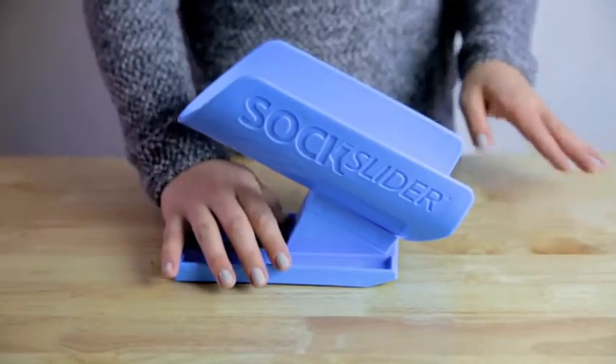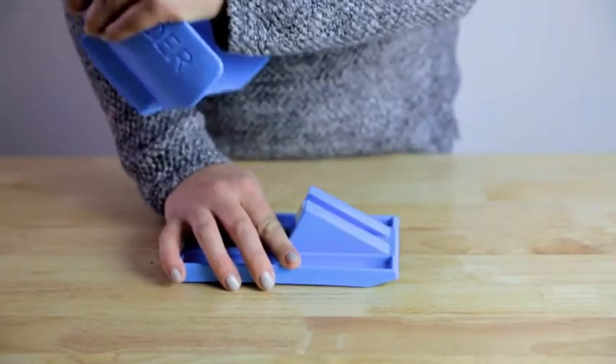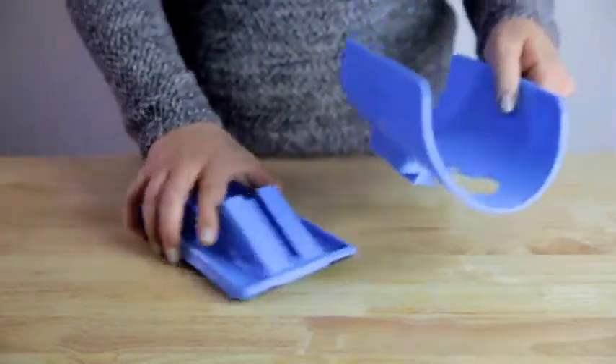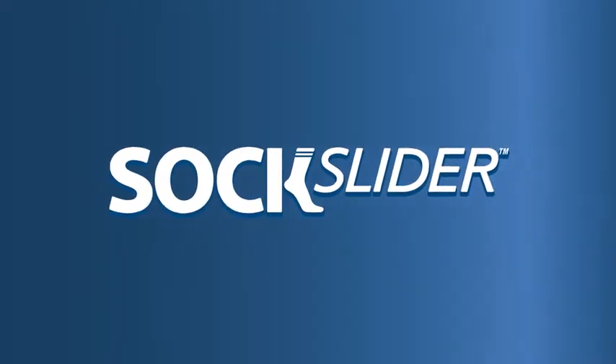To disassemble the sock cradle, firmly grasp the Sock Slider system base while pulling up on the sock cradle so the cradle detaches from the base. For more tips and tricks, please visit www.SockSliderTips.com.